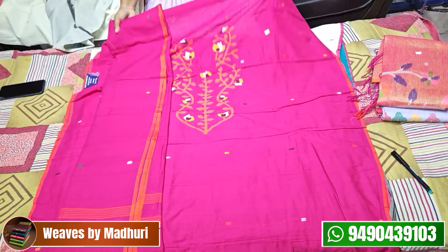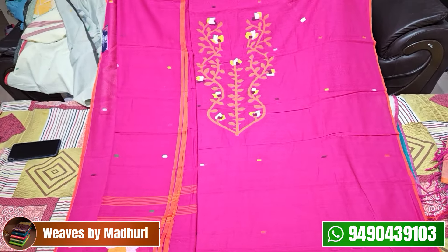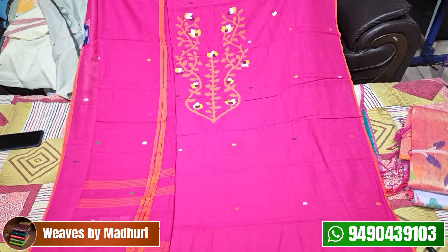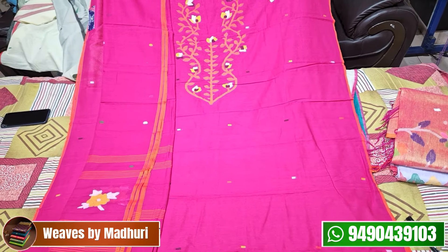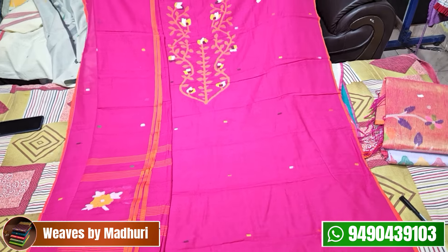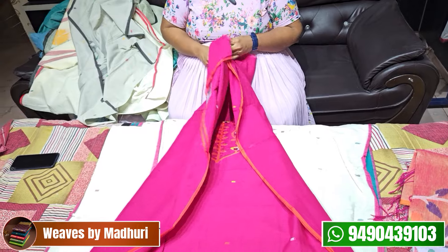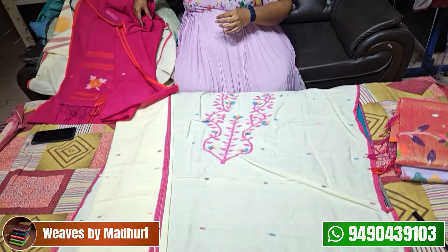Next is a bright pink color with a red accent. It is colored in yellow with a floral design, and the bottom is also nicely designed. It has many unique colors. This is also ₹3,600.